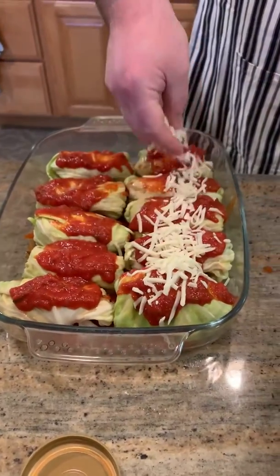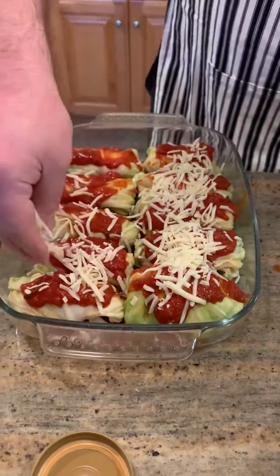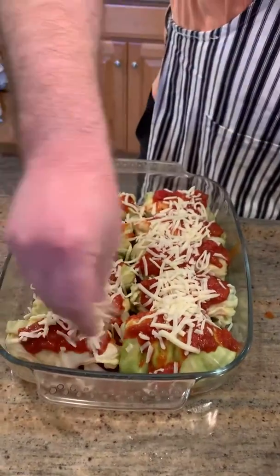Some nice mozzarella on top, and we're just going to bake this like lasagna. I'm going to probably do it covered for about 15-20 minutes at 375, and then I'm going to finish broiling it to brown it up real nice. Finish pics to come!